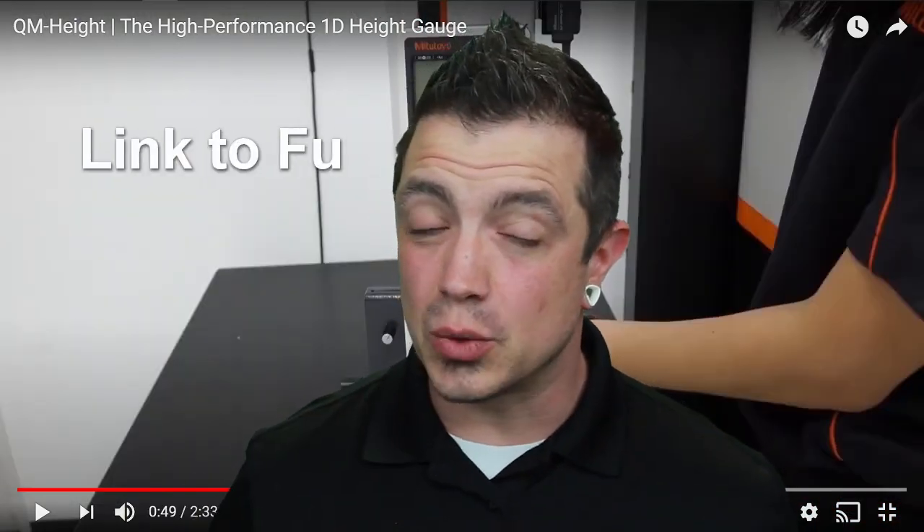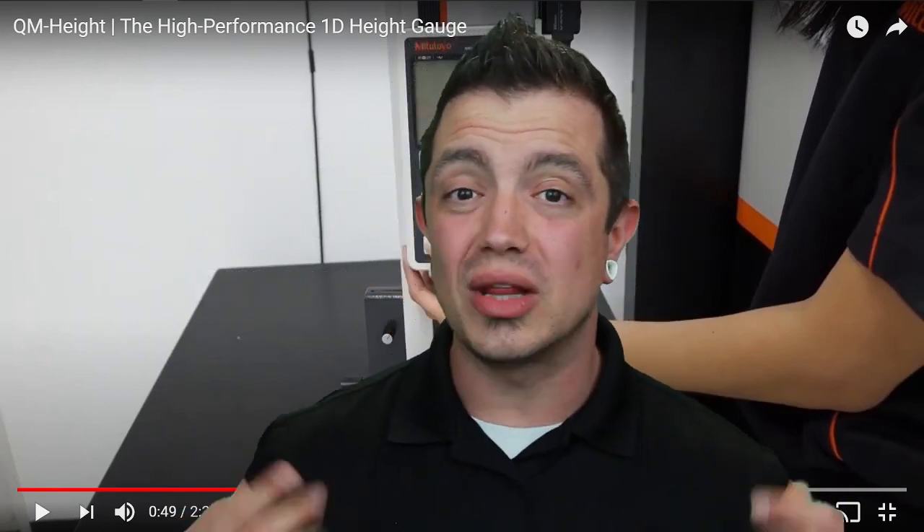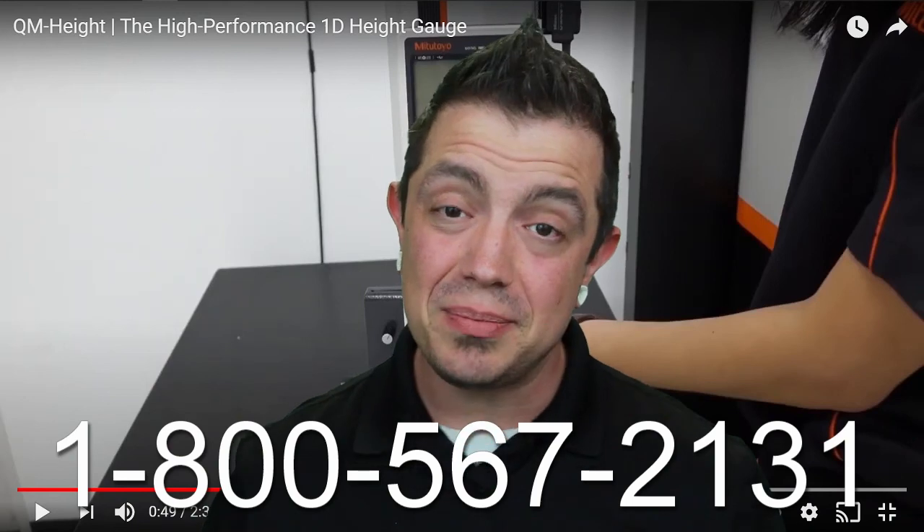If you weren't familiar with the QM height gauge, now you are. If you'd like to arrange a demo to see this in person, let me know or call in to Thomas Skinner and we'd be happy to set up a demo for you. Until next time, keep your spindles turning and earning.